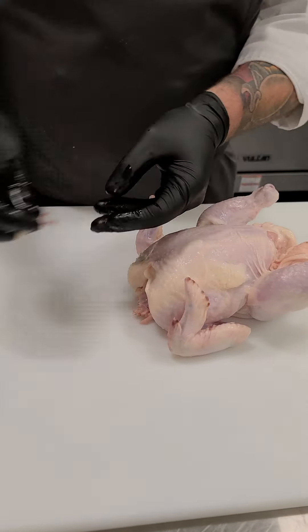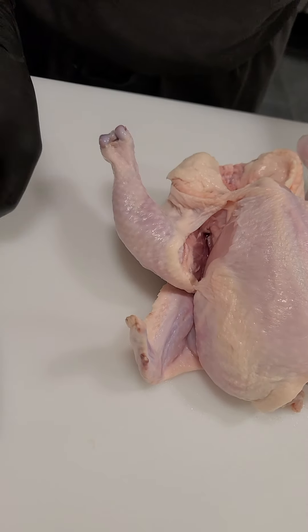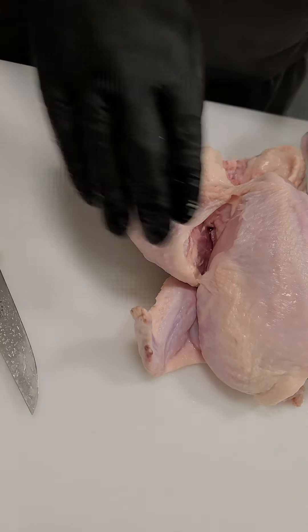Now we have a more open front area where we can remove our breasts. I like to give myself a little space between where the breast seam is and the leg and thigh, and I just cut that loose skin — making sure I'm not cutting into my breasts. I follow that teardrop shape and remove it. This opens the legs up a little bit and makes it easier to cut the breast.